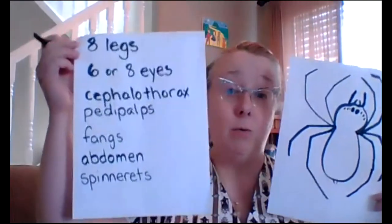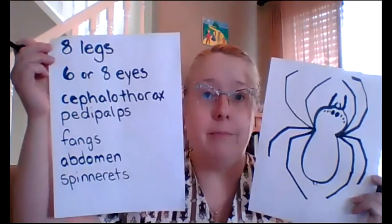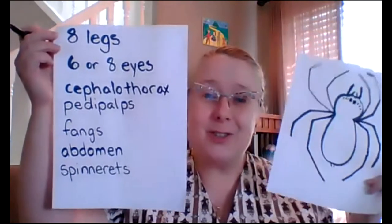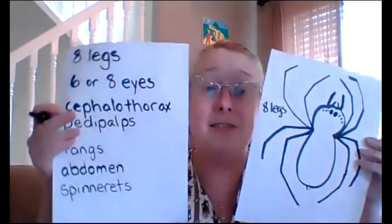Before I color my spider, I want to add those names — the labels. The best way to do this part is to pause the video here and write out the labels on your spider so you can see all of the words perfectly. The first word is eight legs, so I'm going to draw that to show the legs — I'll write 'eight legs' kind of over on the side. Now I have six or eight eyes, so I'm going to write the word 'eyes' and put it near the eyes — E-Y-E-S.